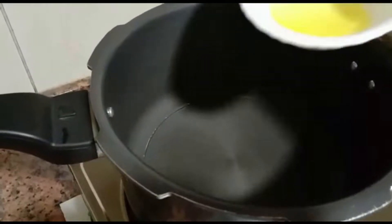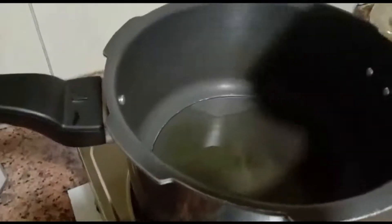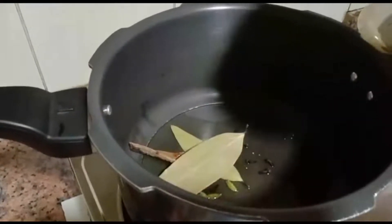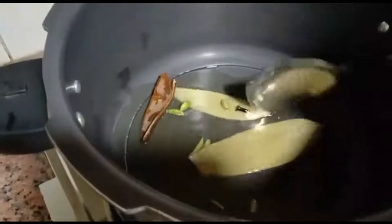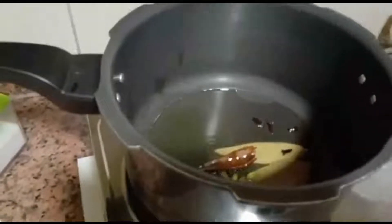Add oil, add whole spices and fry slightly, then add onion.